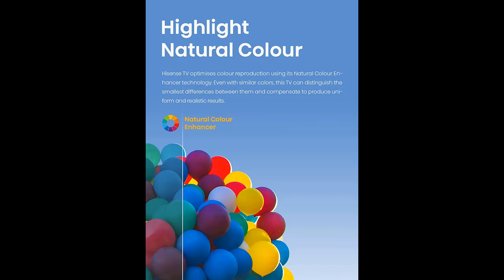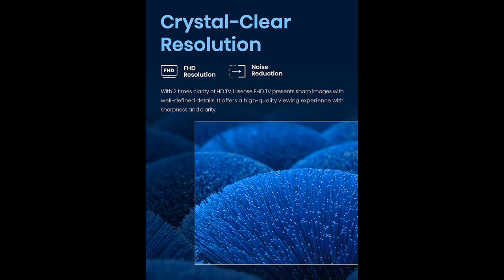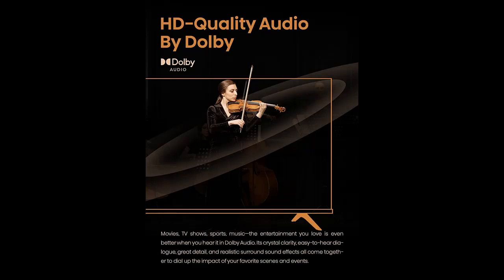Motion Rate 120 ensures that content motion is smooth and distinct with less blurring. This feature is important for the TV's Game and Sports Modes, which adjust the TV settings for the optimal viewing experience when playing the latest fast-paced games or watching fast-action sports.